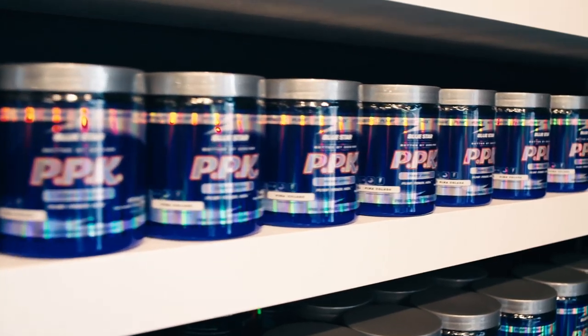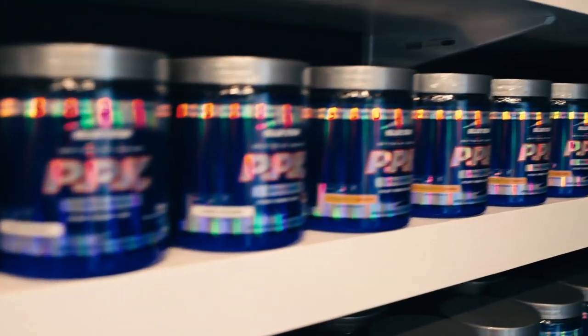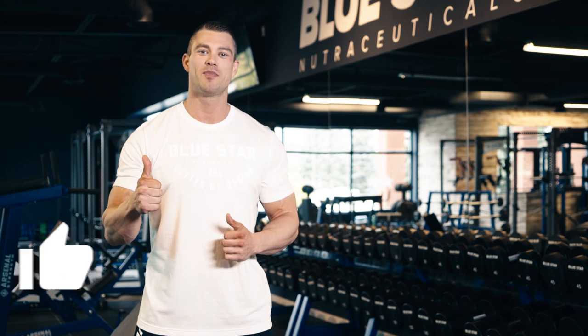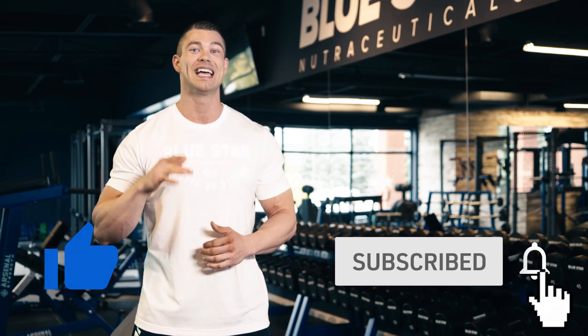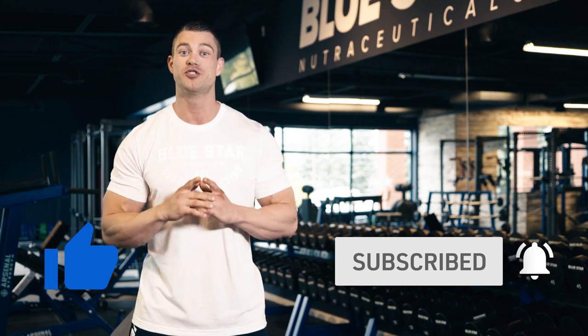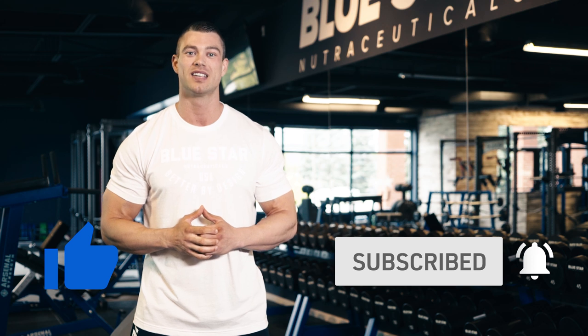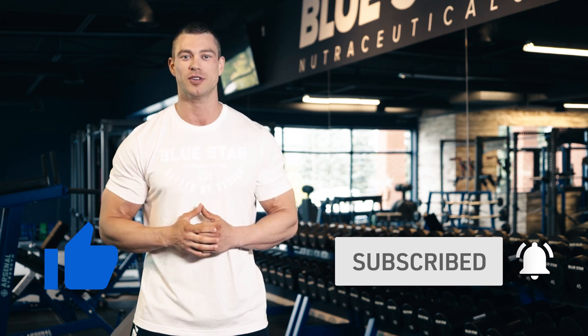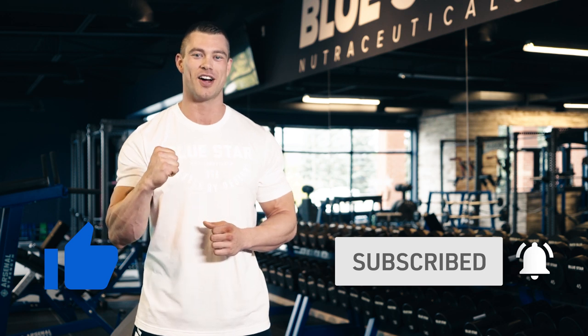Our goal is to provide you the tools and knowledge you need to help transform your life quicker and easier than you ever imagined. Give that thumbs up button a smash if you liked today's video, and be sure to subscribe to this channel and turn on those notifications so you don't miss the next video filled with more research-proven tips and tricks to help you reach your fitness goals. Thanks for watching — until next time, keep training hard.